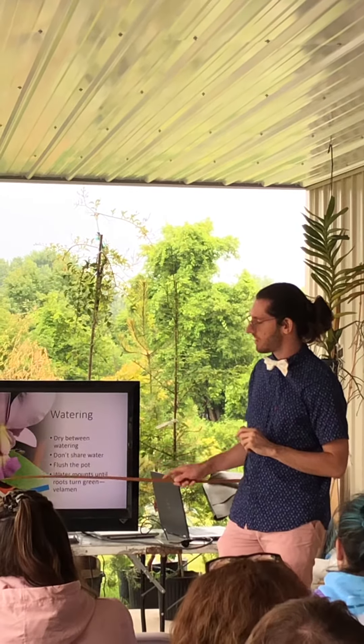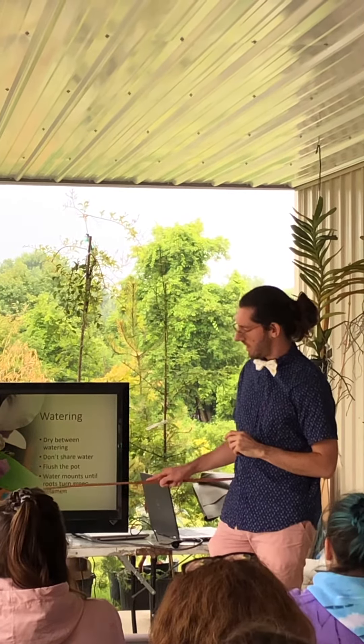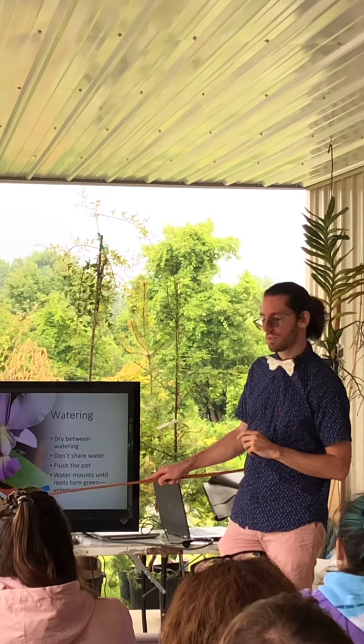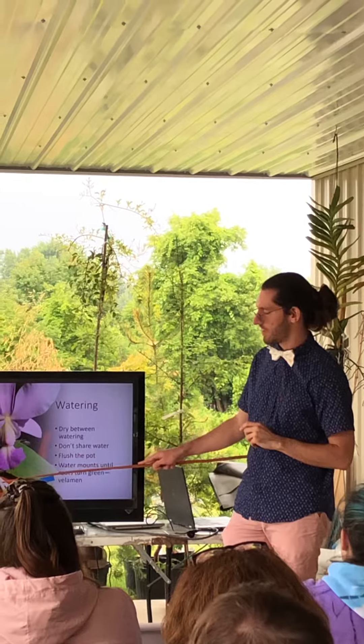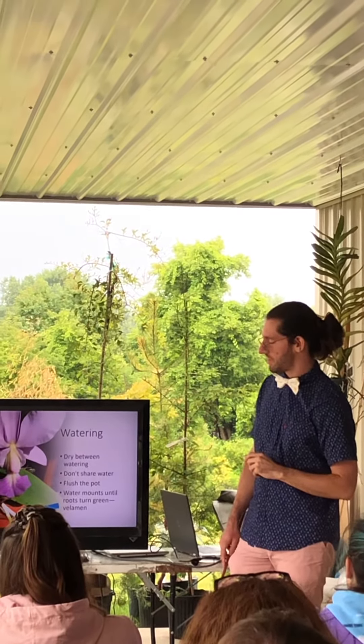This is my Cattleya Theriana, Cerulea 1. The green tips right here are the active roots — those are always going to be green and they're actually growing. The white part is the velamen. I did repot that into something slightly larger.